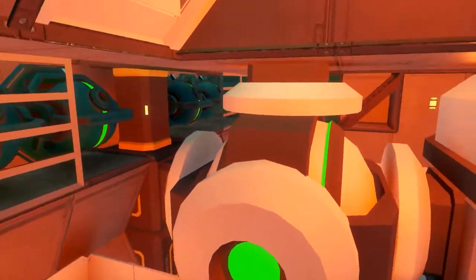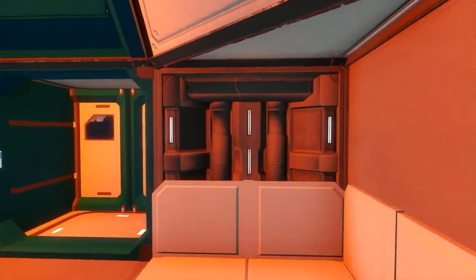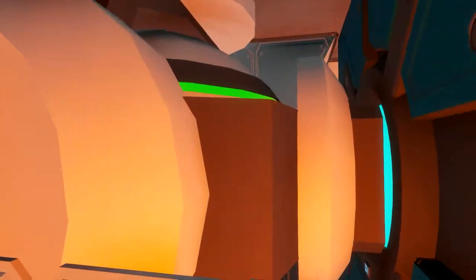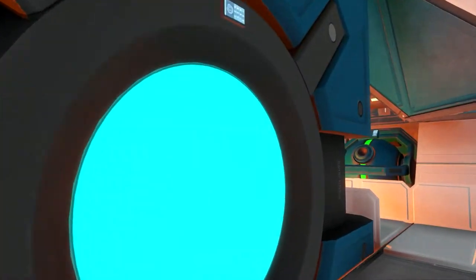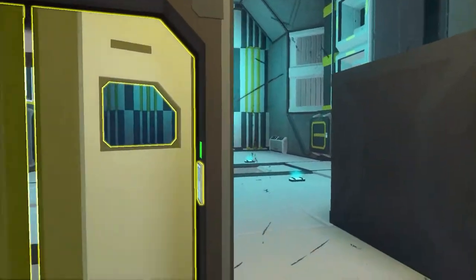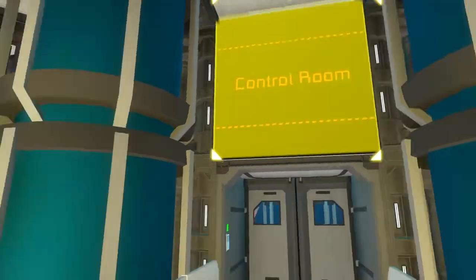Down here we have the reactors, the gyroscopes, and also some cargo containers. Here is the main reactor room — there are some big reactors, and also the jump drive is located here. It's very interesting. Going further down, I'm back at the hangar, which is very nice. I just love the inside and the outside of the ship — I have no words for that.